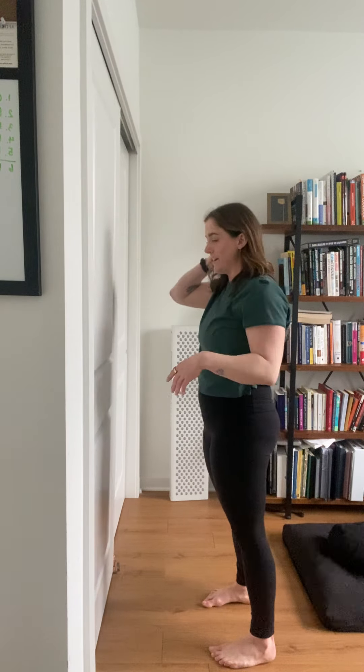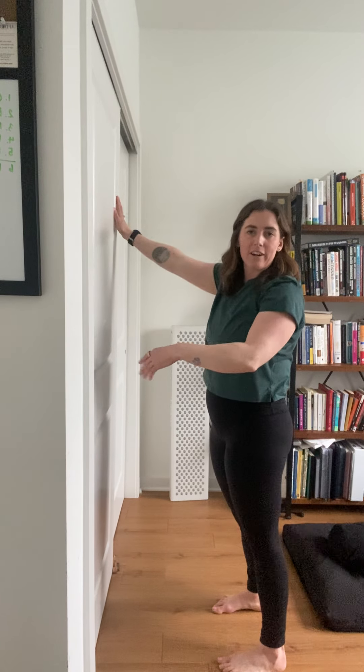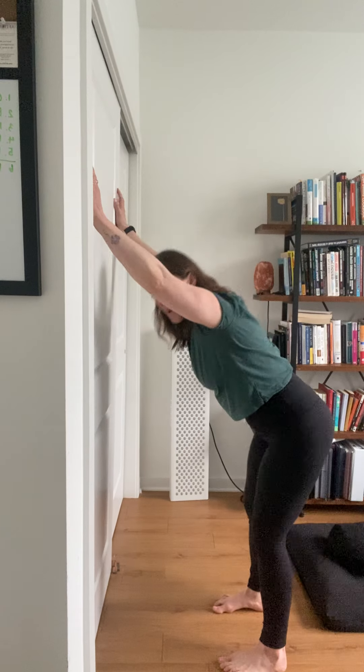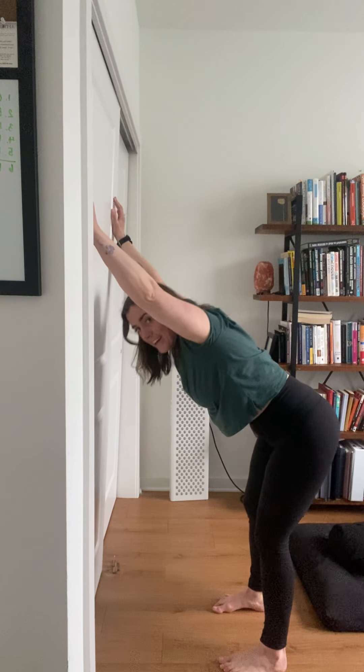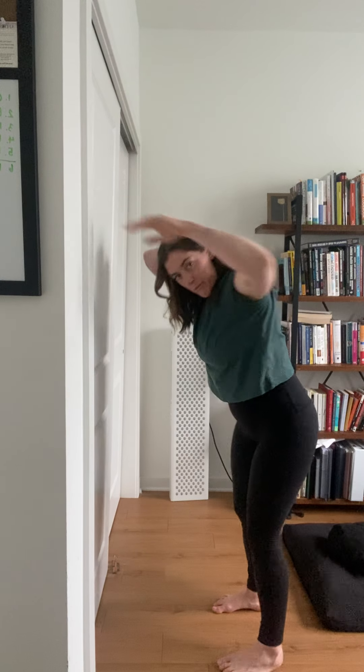I have a weird amount of mobility that way, so you may not be able to get all the way down here. It might look a little bit more like this for you. You want most of that motion from the top and your shoulders, not from your lower back.